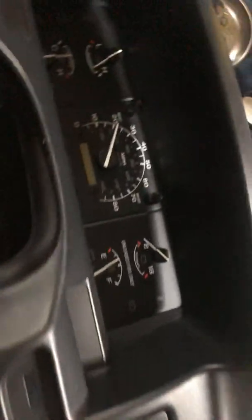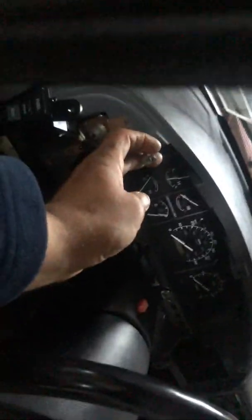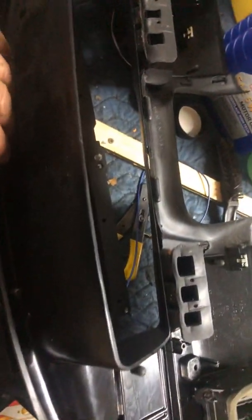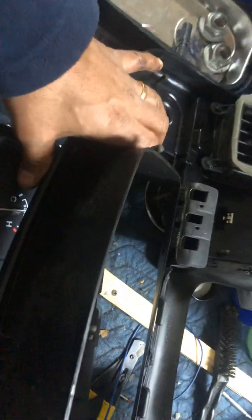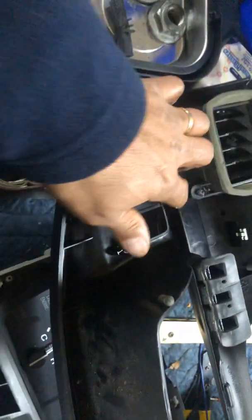Once you get those screws pulled out, this is being held in by these right here — these are on the top portions on top of there. There are tabs that are actually on this cover; mine were all messed up because apparently this was taken off when someone put an alarm system on it. But right here you have these tabs that go in there to keep it from rattling. Once you take that off, you have the actual gas switch.